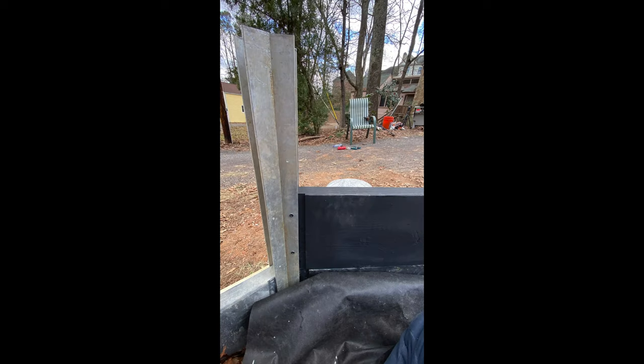Here's the corner just to show what it's looking like. It's the angle we needed for what we made. You can also see the fabric here coming in — that's the landscape fabric.